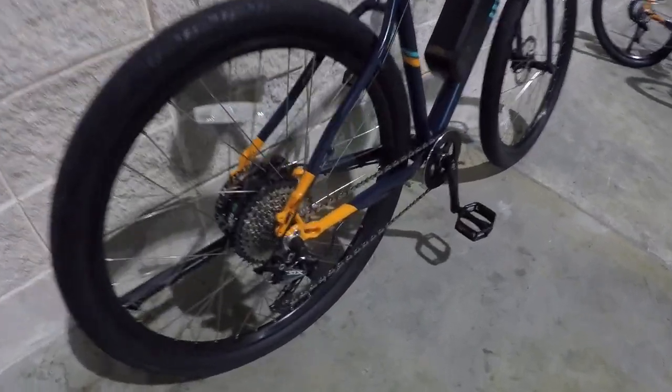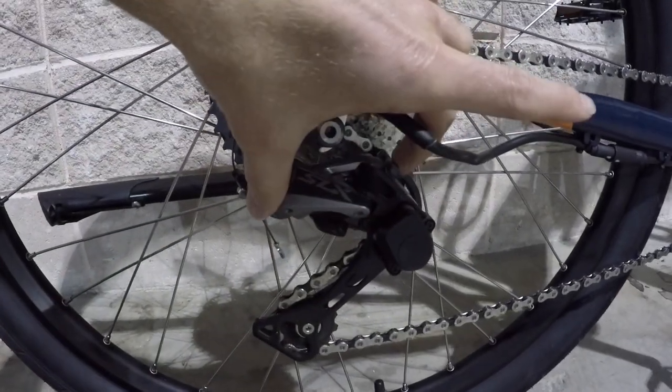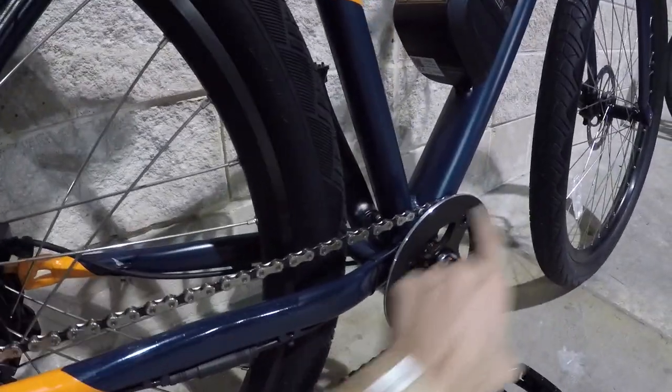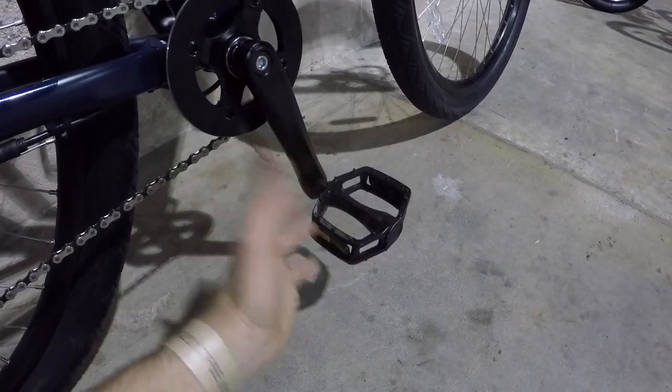Back here is Shimano SLX with a one-way shadow plus clutch. It has two positions — in the up position it tightens the chain so you're not going to get as much kickback or bounce. That's another mountain biking type of thing. There's a bash guard right here on the chain ring, nice big VP pedals.